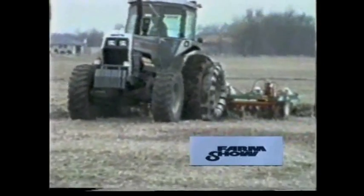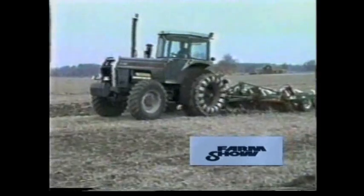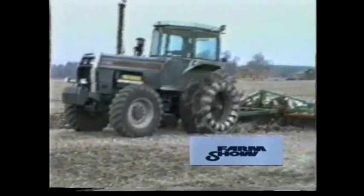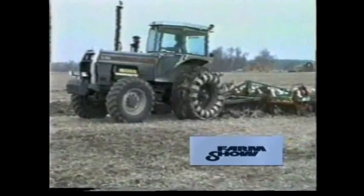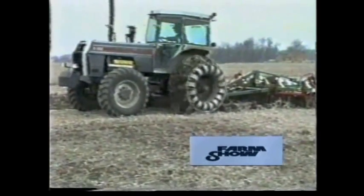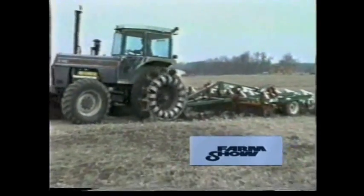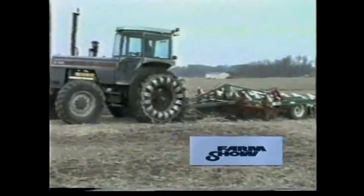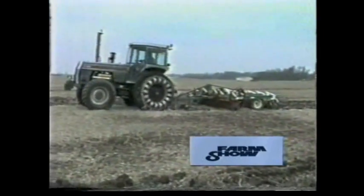We've got the tractor hooked up to a 15-foot chisel plow. The spades are only half engaged on the tire and half disengaged. Notice the forward thrust when the spade comes around — there, it went forward. And then when the tire is balled with no spade, the tractor stops. So you get that constant forward and stopping under this experimentation that we're showing here.